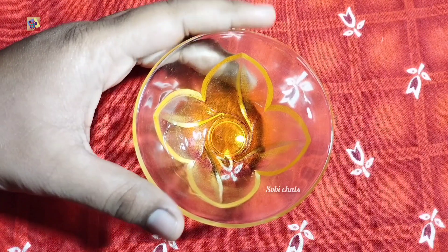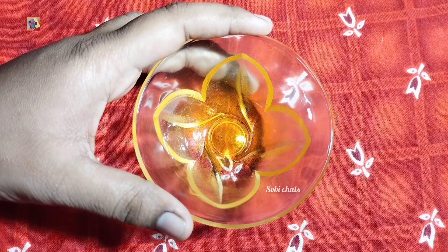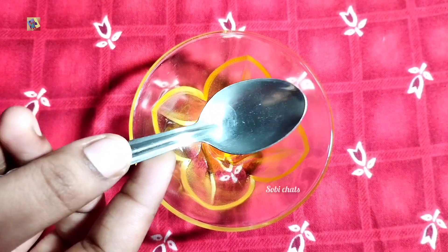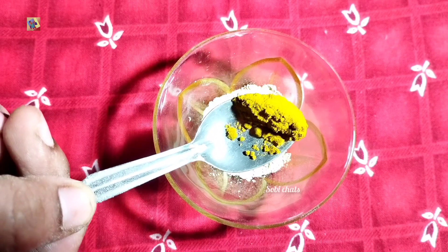Let's see how we are preparing this face pack. First, we will take a clean bowl. Add a single spoon of the ingredient. Add a course and add a little spoon.